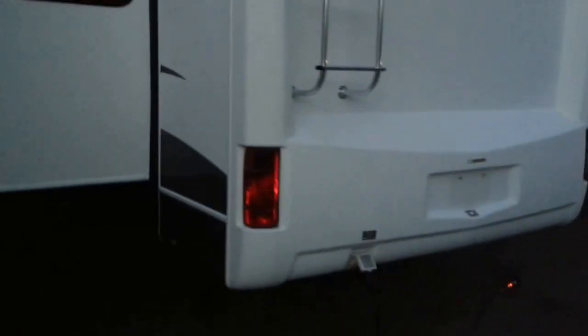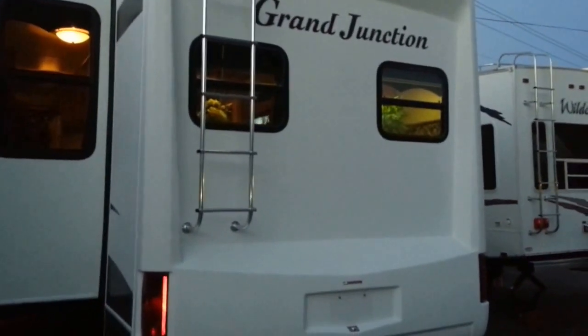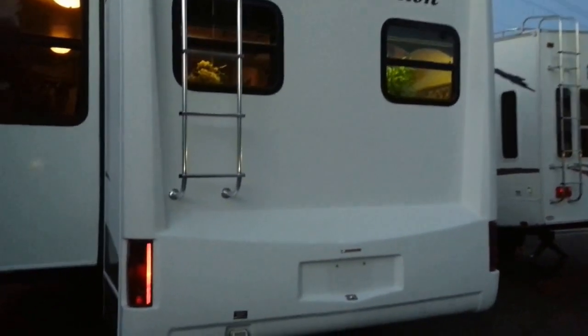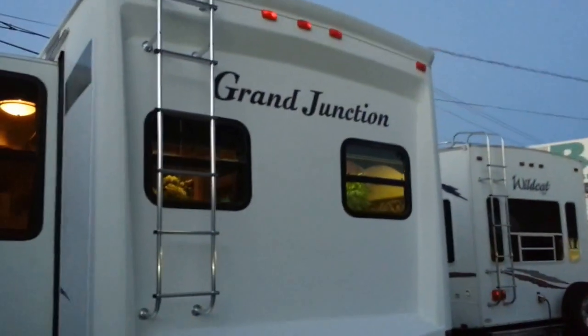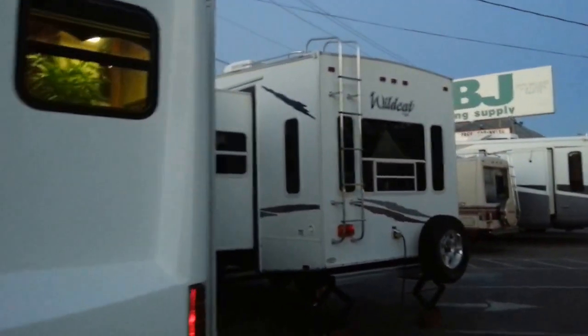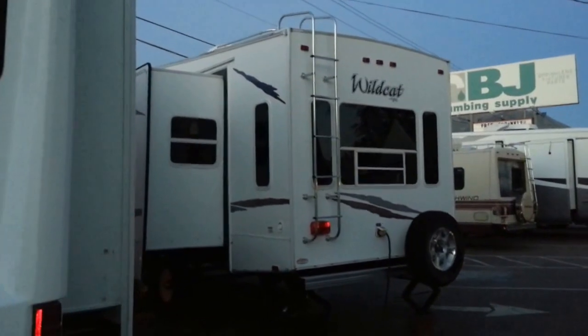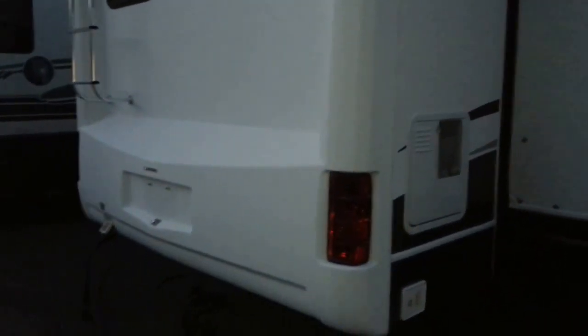The decals are in great shape — actually in excellent, excellent condition. These Grand Junctions are considered higher-end units. You can see how they do a whole fiberglass end cap back here, as opposed to this trailer to the right which is a little cheaper — the back of it is kind of flat. This one has a big end cap.